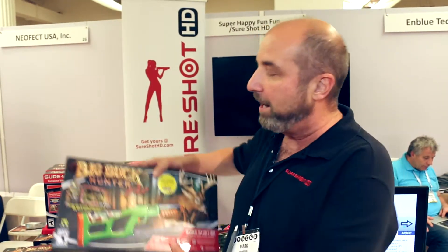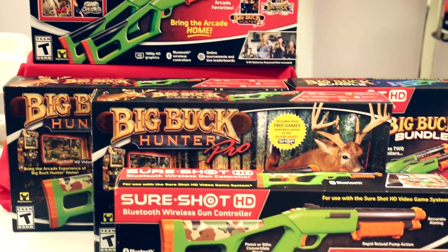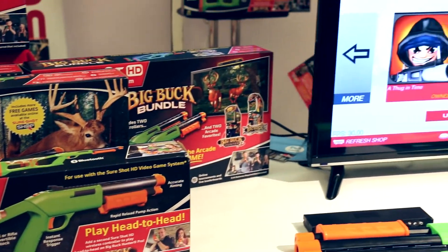SureShot HD is a complete video game system for less than $99, featuring Big Buck 100 Pro. We have the entire Big Buck 100 Pro arcade game, all 360 levels. They include the SureShot wireless Bluetooth controller and the set-top box that allows you to play and download more games on it.